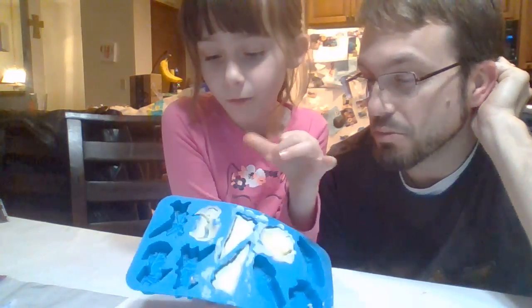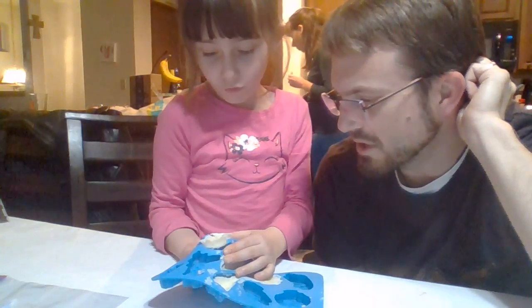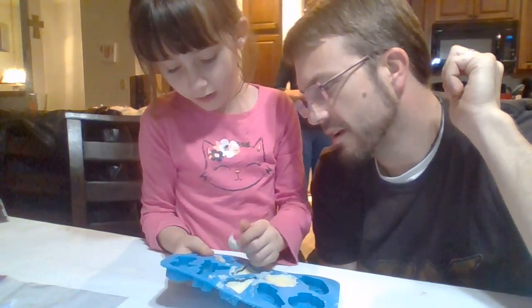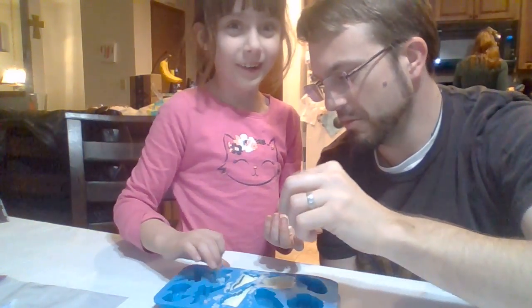Well, let's see. Should we pull it out of the molds? Here it comes. Oh yeah, that one's all broken. Is it dry? Yeah, it's dry. Is it dry on the bottom? Kind of. Still a little bit wet.